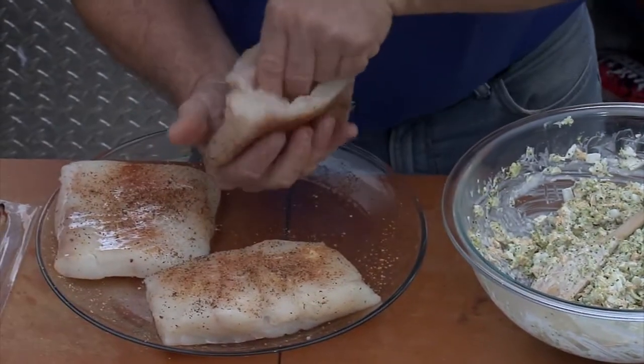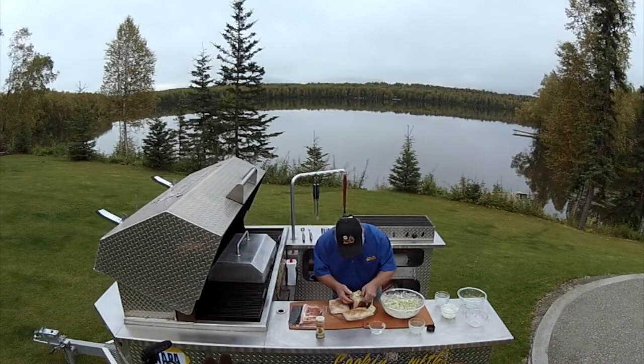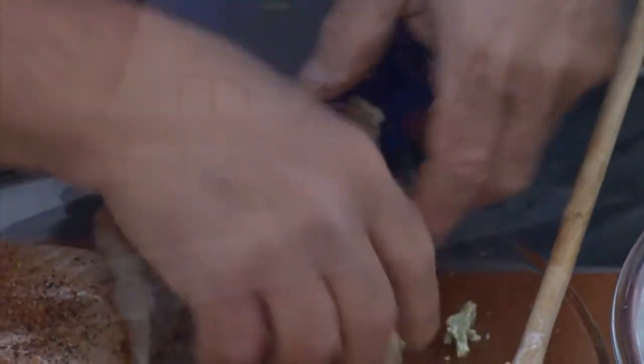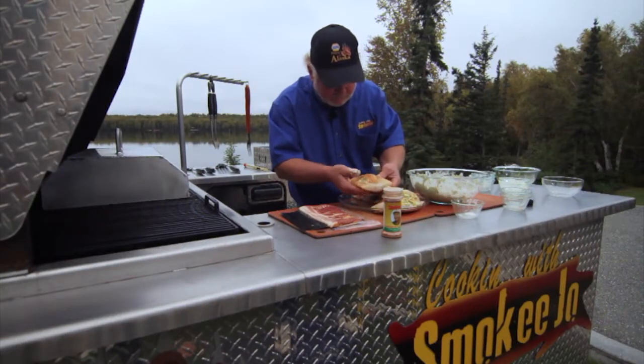So we got our pockets here, and all we do is get this mixture and go right down in there. Don't push it too hard because you might break the fillet. I like to get my fingers and go like that. That's good on that one. Boy, that's going to be a good one right there — it's fatty. Perfect, look at that baby all swole up.